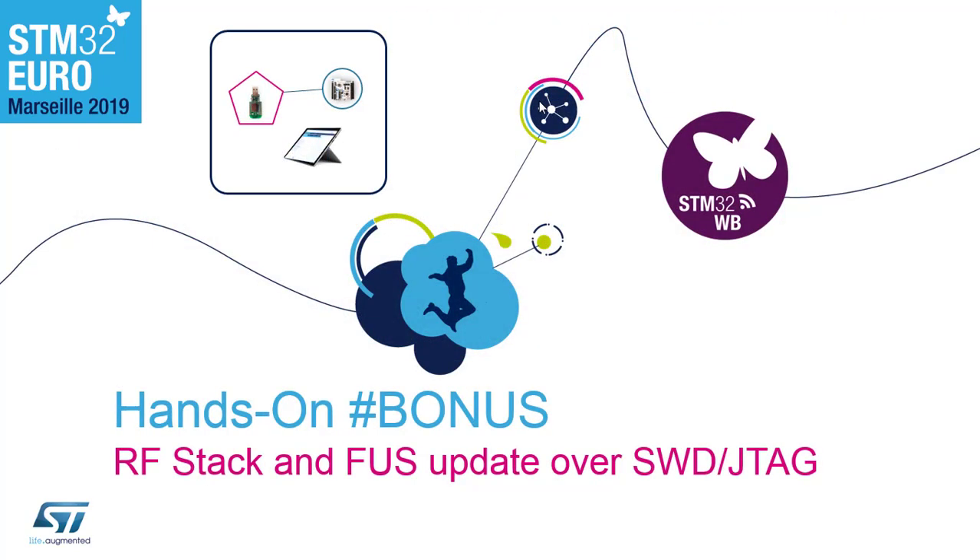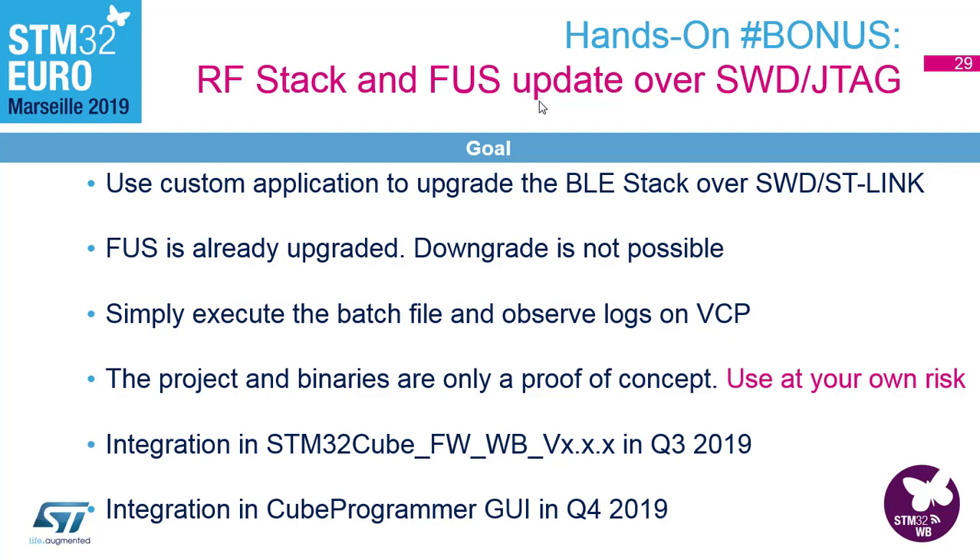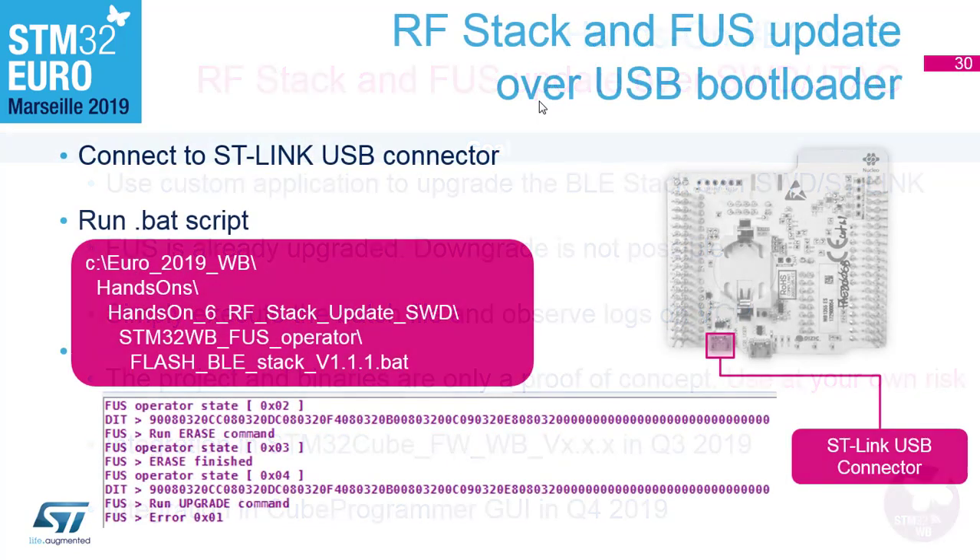It can also be done with JTAG. Some customers don't have or don't want a USB or UART interface available on their PCB, so they want to flash everything with JTAG in production. We have a proof-of-concept project — the source is integrated in your folders — and it will be integrated into the CubeMX package in Q3 and become part of CubeProgrammer by the end of the year. We're using ST-Link, and there are log files to check for errors.